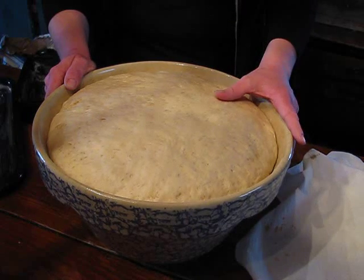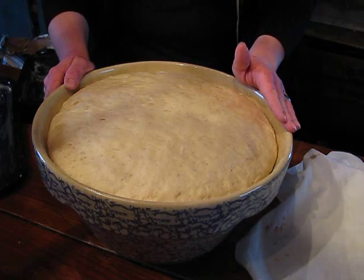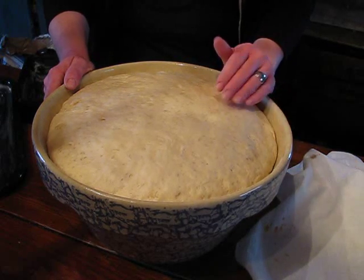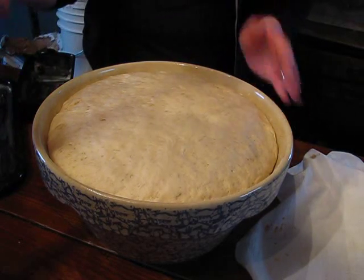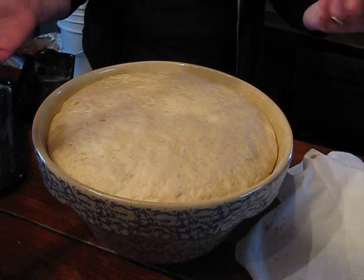A lot of recipes will require you to punch your dough down and re-knead. This one does not. You knead it once, then you pinch off your dough and make the shapes of whatever you're after, and then you let that rise. With bread you typically will let it rise until it's double.